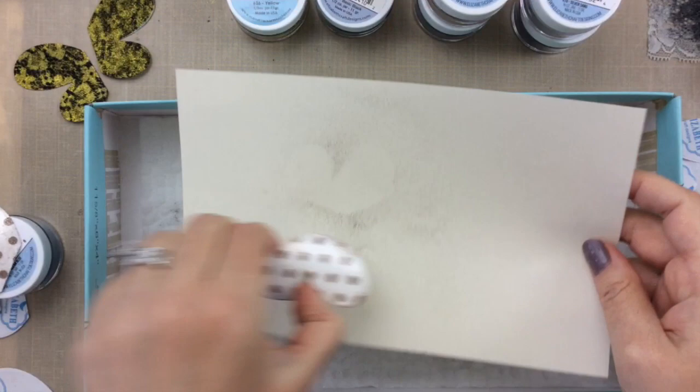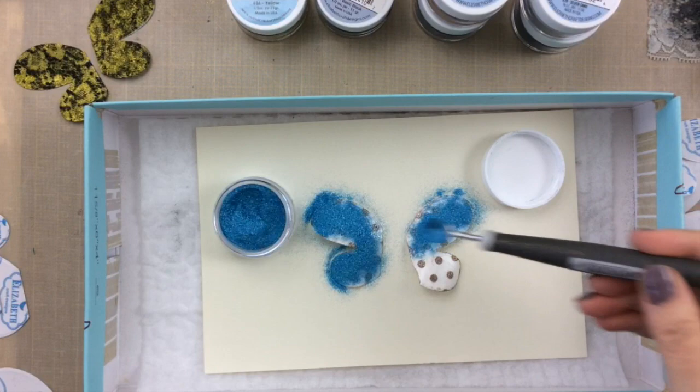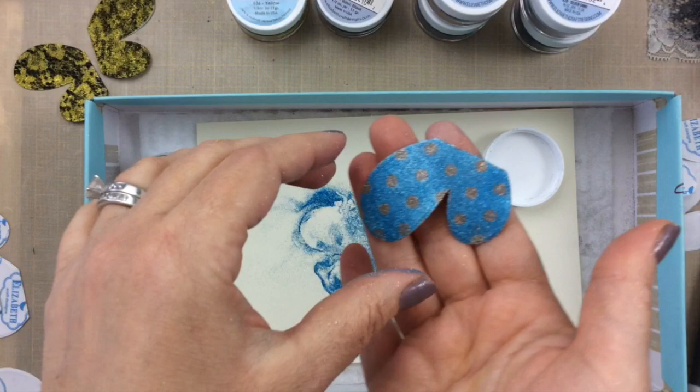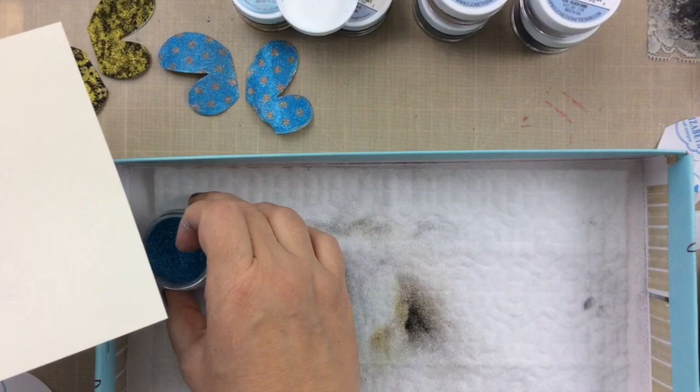Now we'll go ahead with that second color — this is the turquoise, I love this color, it's kind of a beachy color. Put that on, burnish it on with my finger, and we're going to have a beautiful turquoise polka dot two-tone glitter wing. It's really pretty — I'm hoping that you can tell as I catch the light how glittery and fun these wings are.